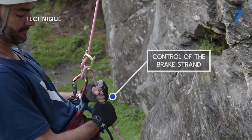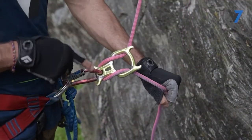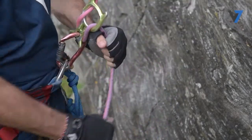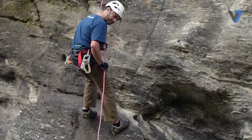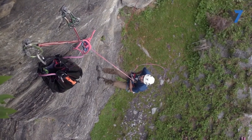Once we begin our descent, the basic principles for rappelling are largely the same. The first of which is control of the brake strand. Our descenders work by applying friction to the rope to make it easier to hold our body weight. This friction, however, is only helpful to us if we are always holding and controlling the brake strand of the rope.